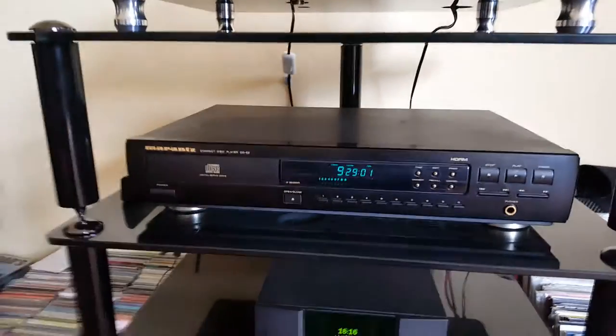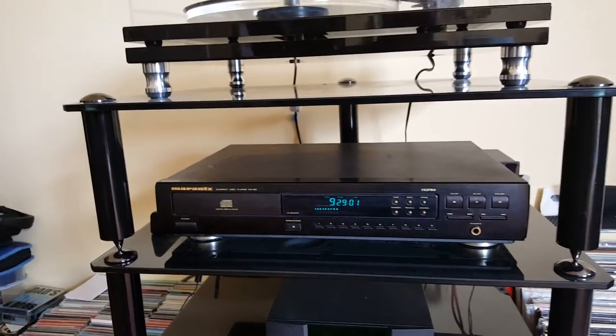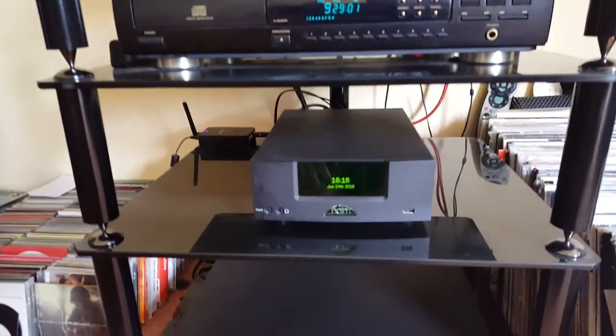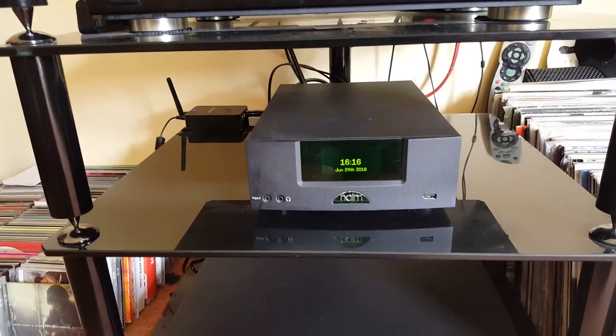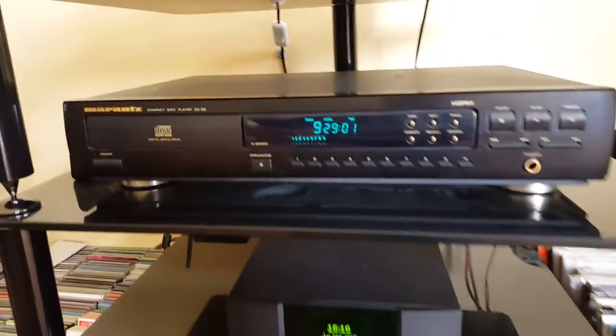That is actually fed by an old Marantz 63 transport which I brought out of hibernation. I'm using it as the transport because within this lovely Naim UnitiQute it has its own DAC built in, which is of very good quality too.